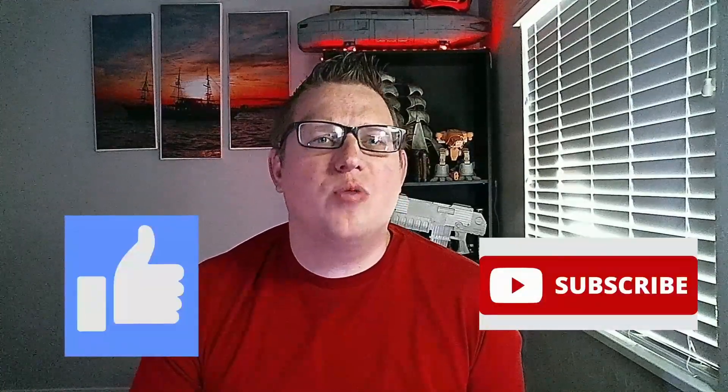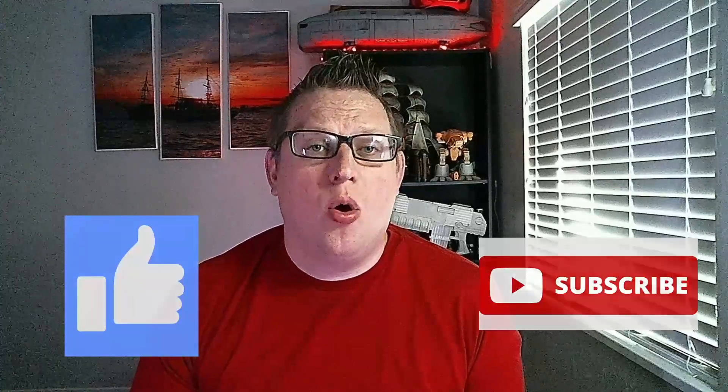As always, if you're liking the content that we're putting out here at Pulsegate Games, please like, please subscribe, and drop a comment in the channels. Let us know what we're doing well, let us know what we're doing horrible, and we'll do our best to fix it.